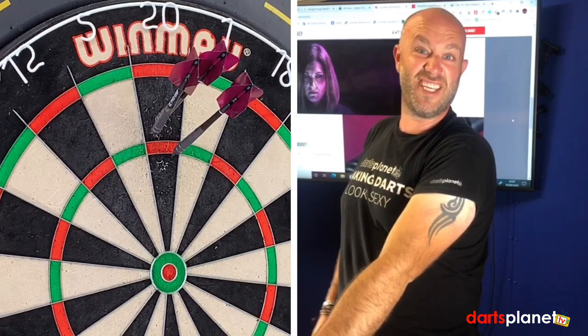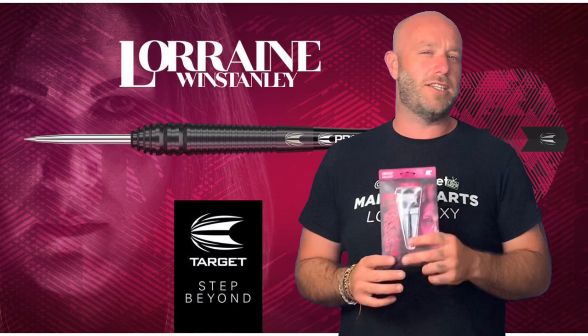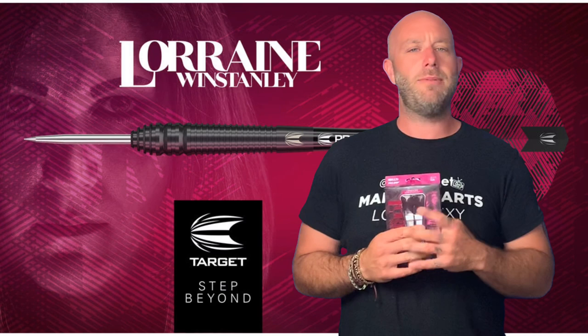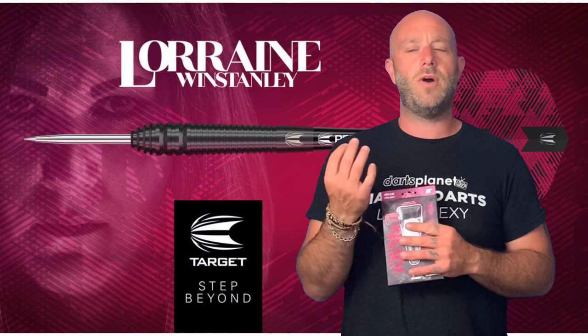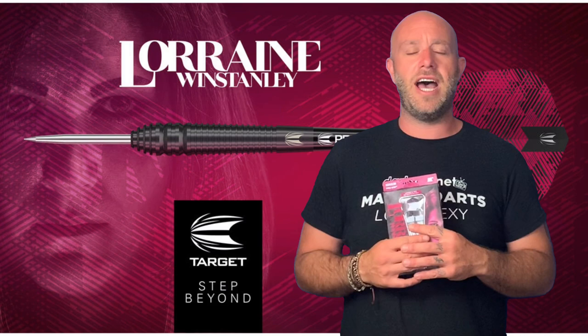Steady straight 60. Right, a quick summary on the Lorraine Wind Stanley darts — really nice dart. I don't see many darts in this barrel shape these days. I classed it as a bit of an old bomber dart when looking at it close up, but I think that was a little unfair. Can you remember the old Peter Manley darts? Very similar to that — slim at the stem end, tapering out quite wide towards the point.